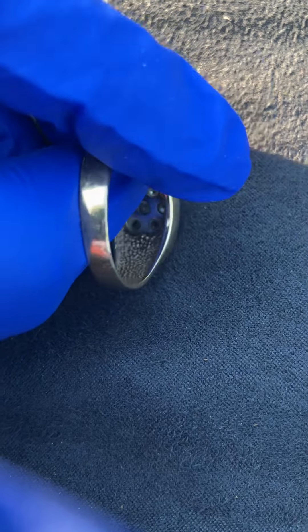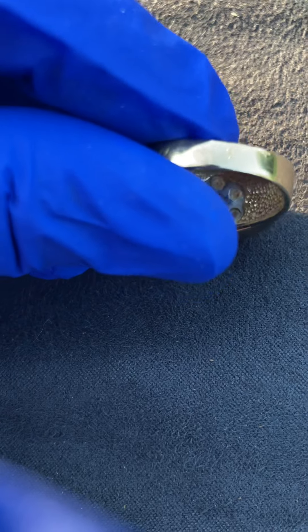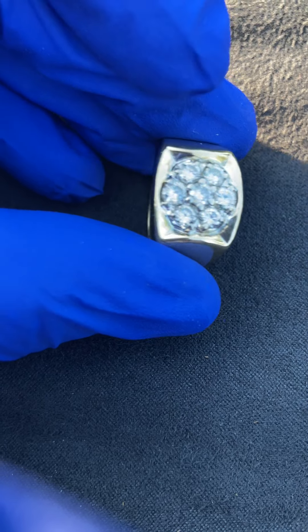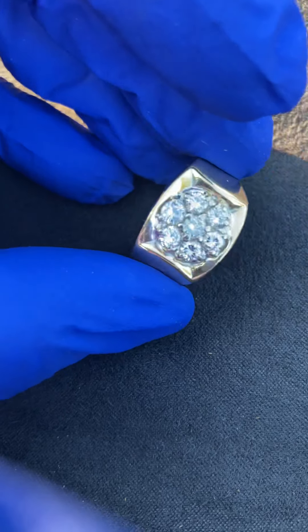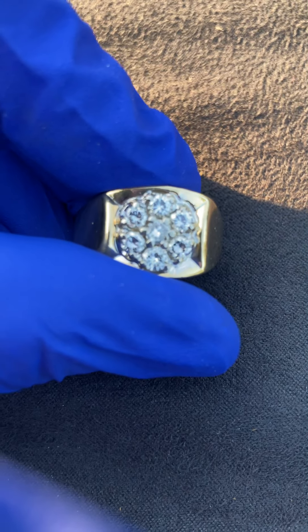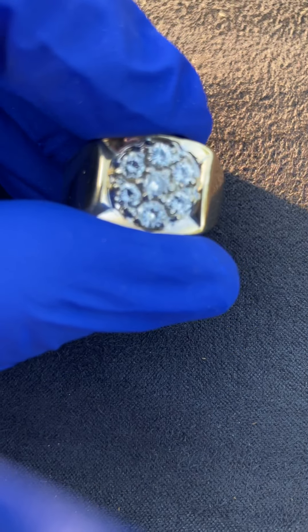You can look at the under gallery and see that this piece was cast, whereas the 14 karat white gold alloy was worked by hand. The diamonds are round brilliant and they are of exceptional quality. So let's go ahead and get under 10 times magnification.